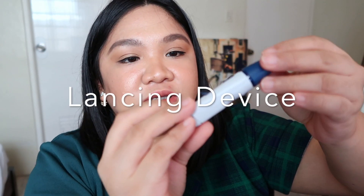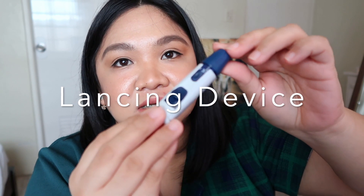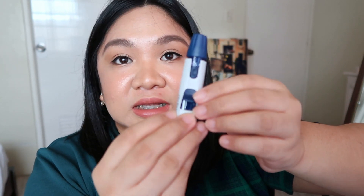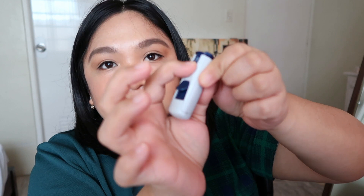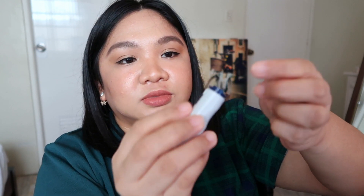We have the lancing device — this is the One Touch lancing device. This is basically the needle. This is the cap, the cover. You can put the needle or your lancet here. This is the cocking device, so you pull it down and then you press — there you go. When it's pressed, the needle will hit the fingers. That's the lancing device.